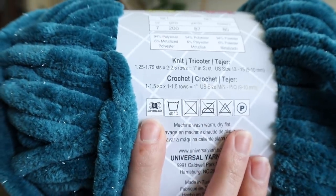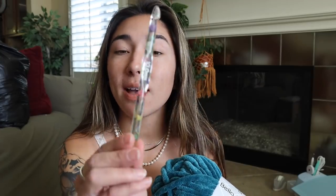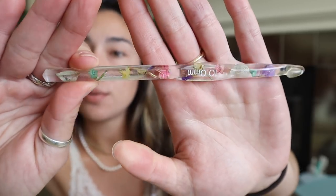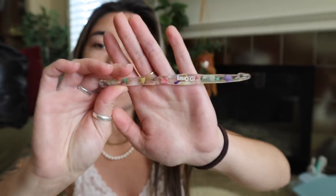Right here on the back I have all of my instructions. This calls for either a nine or ten millimeter crochet hook. So I'm going to go ahead and use my floral resin crochet hooks — this is going to be my ten millimeter crochet hook that I'll use with this super chunky bulky yarn.